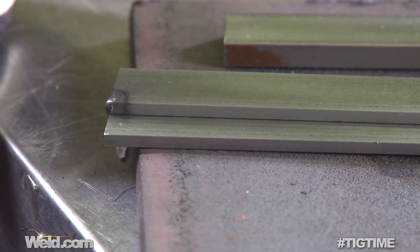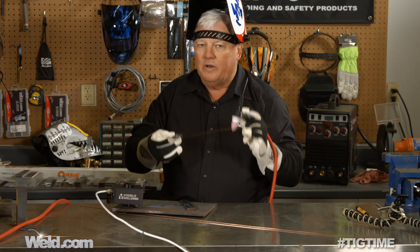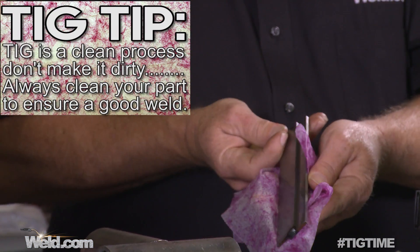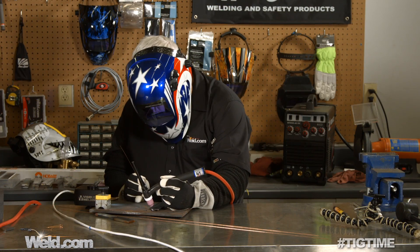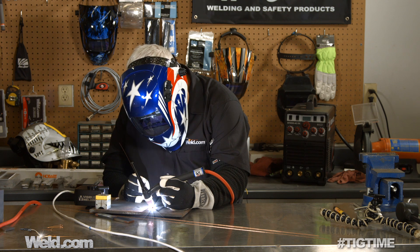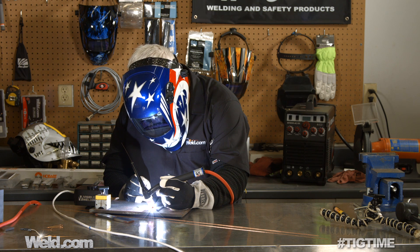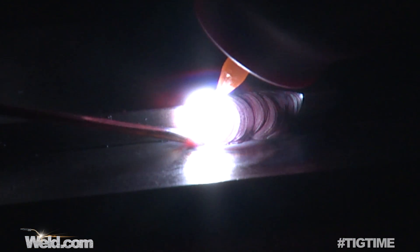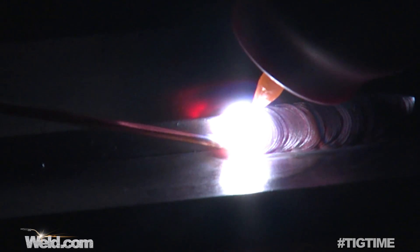Next I'm going to set a weld sample — this is a lap weld. I use the same technique: start the weld, see the puddle, and dab. This will be intended as a one-pass fill. Let me change to a clean tungsten, get some filler, and do this again. In the lap weld, you let the top side melt down a little bit, then you start adding your filler material. Using the same dab technique we just learned — just dab and it fills it.